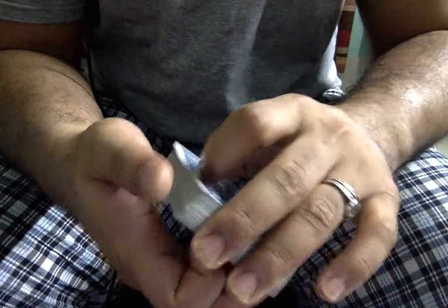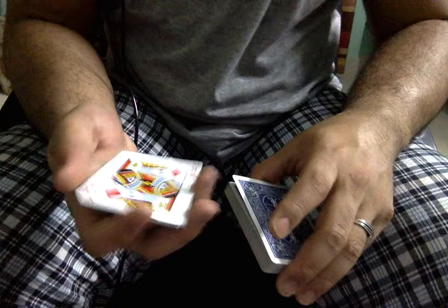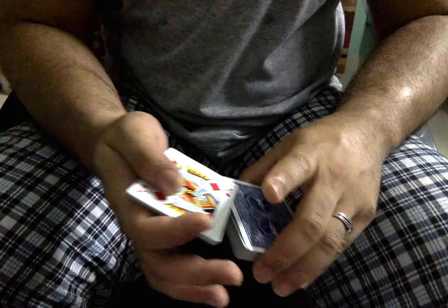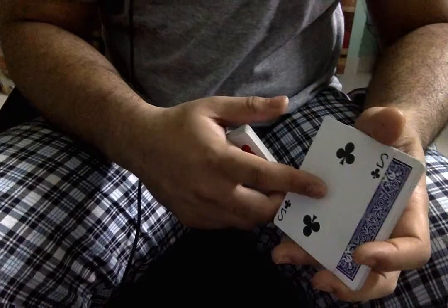Do the browse reverse so you have a thumb break under the top card. Cut about half of it to this side, and use this hand's packet to turn all the cards in just that hand over. Pretend nothing happened and put everything on top of this, then steal that one card that you had a break under.